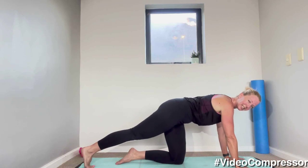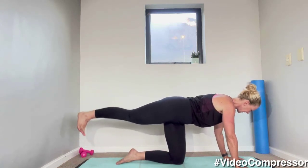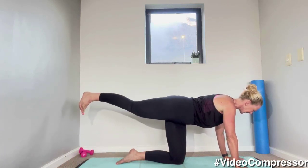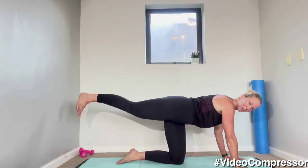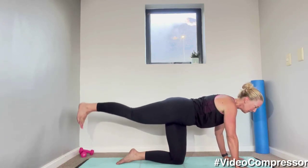Rotating your body towards the floor — shoulders down and back, tummy in, let's go for ten, squeeze your bum. Nine, five, four, three, two, one — perfect.